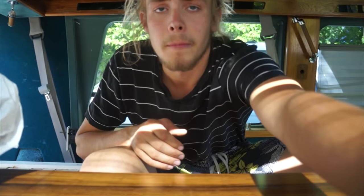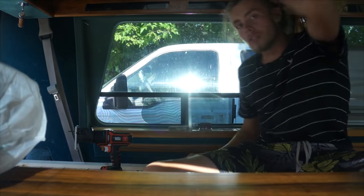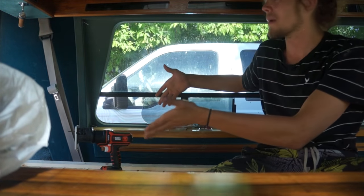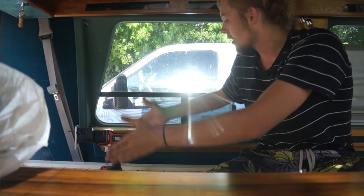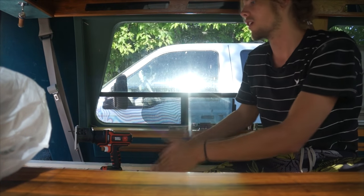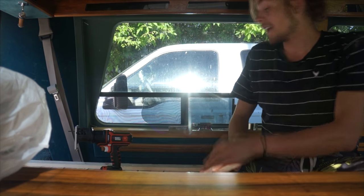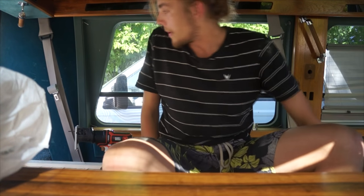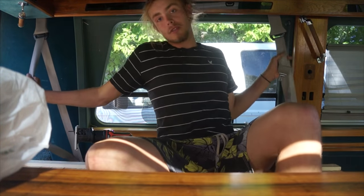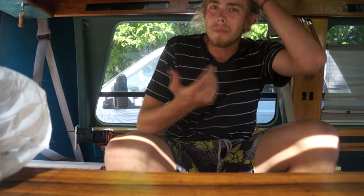I'm going to cut the memory foam into two separate sections for the six-and-a-half-foot bed — two long sections. One sits here and one over here normally when you're sitting, and it's fairly comfortable. When I open up the bed it'll fold down so the whole thing is just one big bed. What's really cool is I left two seat belts in and repurposed the seat belt receivers so they fit well — so if someone wants to hop in for a ride they can still use them back there.